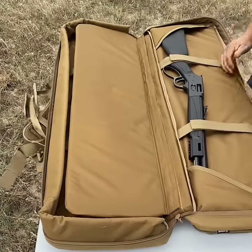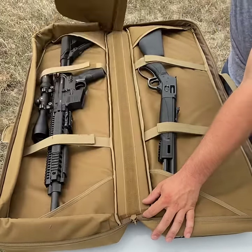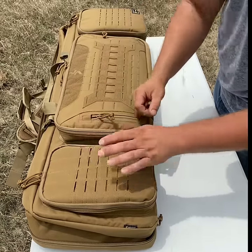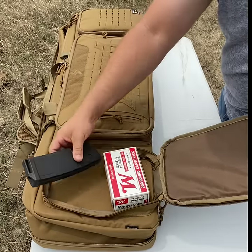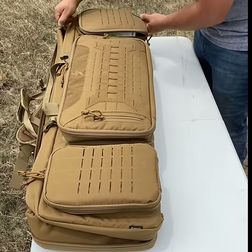I've been looking for a high quality rifle case and this one I just picked up from FS9 Tactical is definitely it. The case has tons of MOLLE compatible webbing, multiple storage compartments both inside and out that you can fit pretty much anything you'd ever want or need.